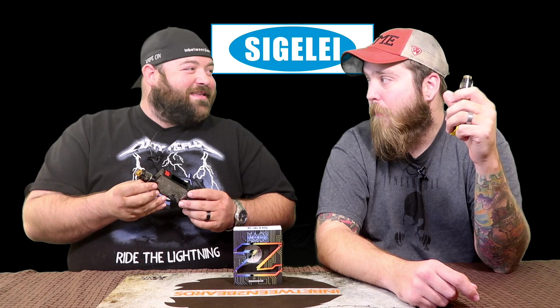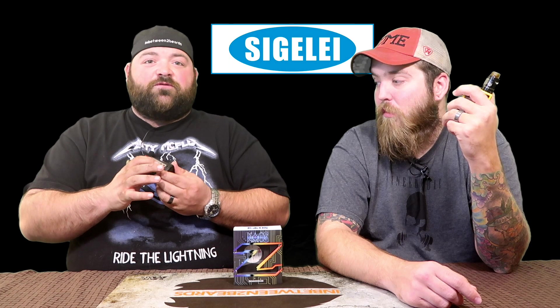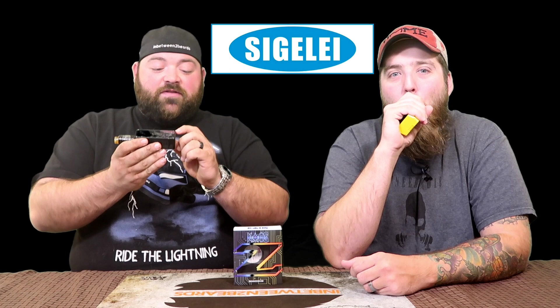More nitpicky cons: the up and down buttons are almost flush-mounted. They're clicky, but they're so hard to find with your finger. They need to protrude just a tiny bit more. The bottom button is smaller than the top one, making it even harder to locate. If they're going to keep the current size and shape, they need to stick out a little more for ease of use.